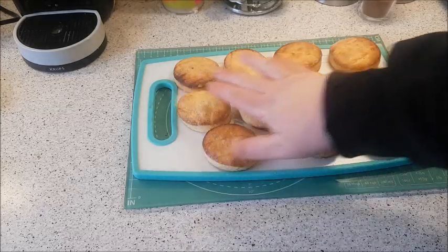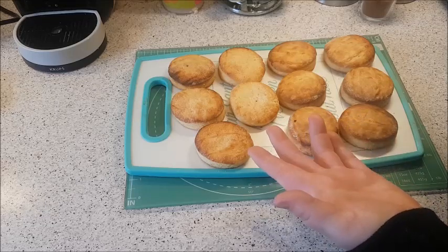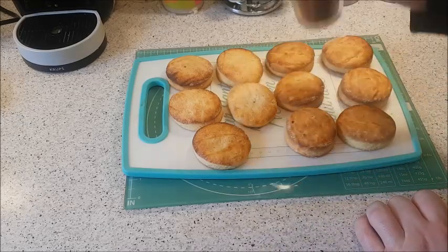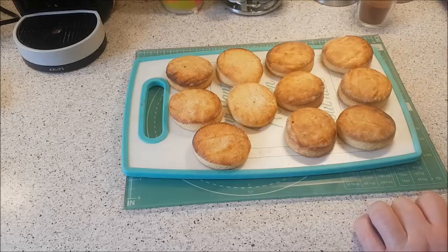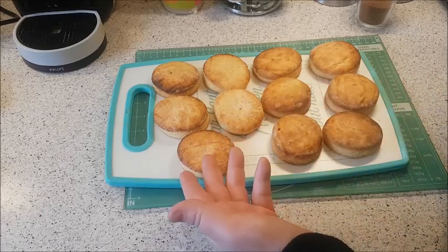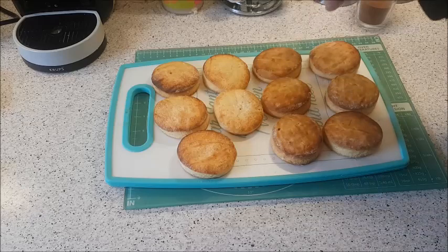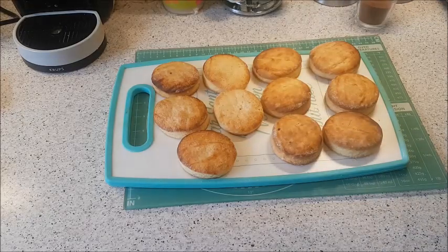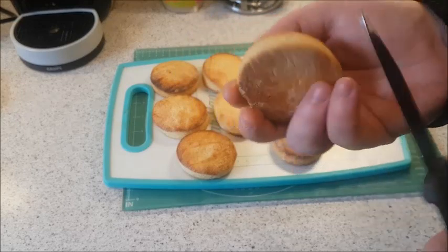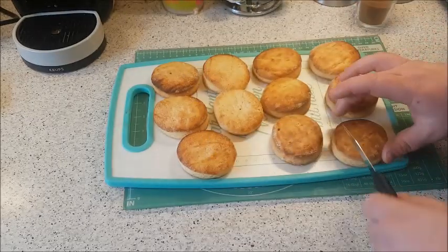They're out of the oven now and they've been resting for a little while. They were on gas mark seven for 12 minutes. We've only got 10 — I had a little accident where I knocked a coffee over onto one. I tried it and it just tasted of coffee. These ones are the plain ones and these are the ones I sprinkled with sugar. They've both been brushed with buttermilk. I'm going to grab a knife — that's soft, not hard.